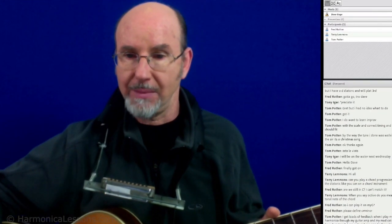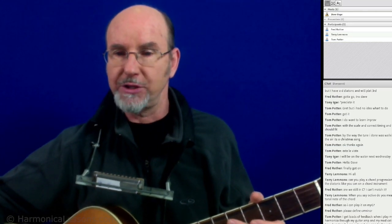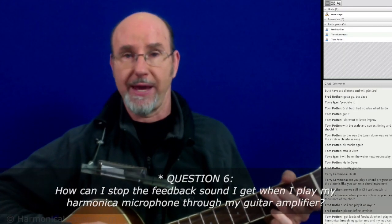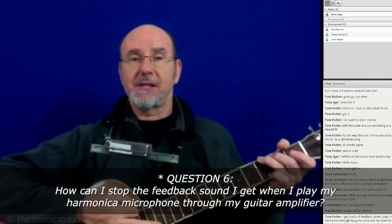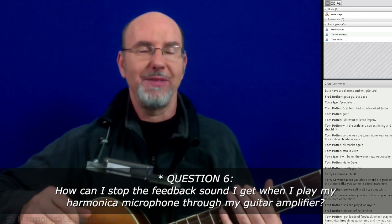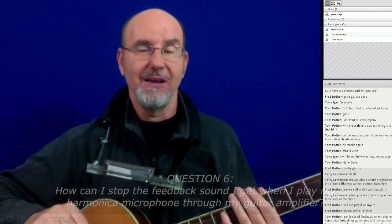Tom asks: I get loads of feedback when I play my harmonica through my guitar amp and my mic — how do I stop it? I can only get to amp volume one, which is the lowest. The easy way to stop it is just don't play through the amp — but okay, that's a whole can-of-worms type question.